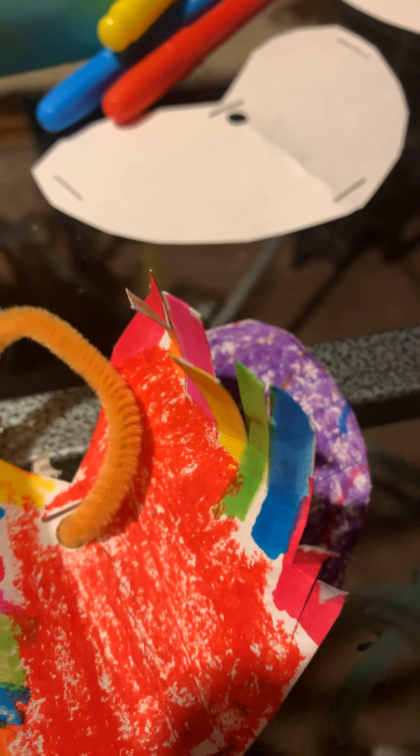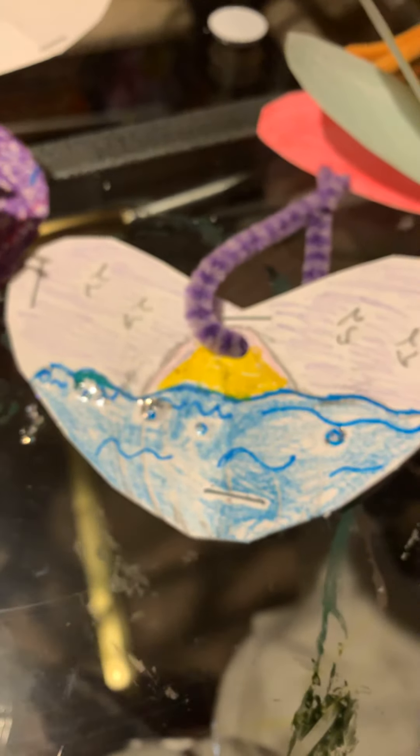Okay guys, so we're signing out for the night, we're doing a few more but we just wanted to show you our creativeness. Like I showed you this one earlier and my daughter did this ocean one — so beautiful.